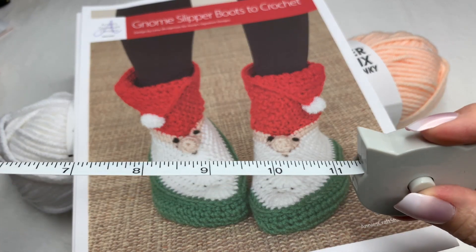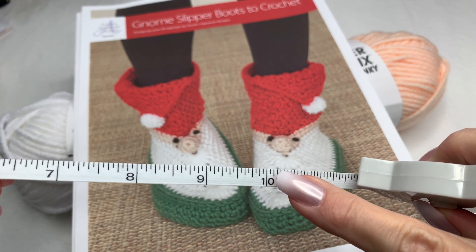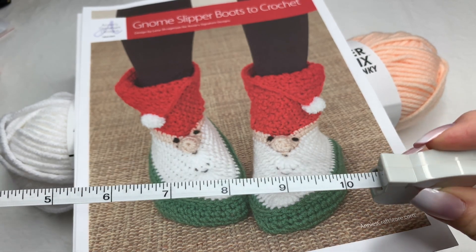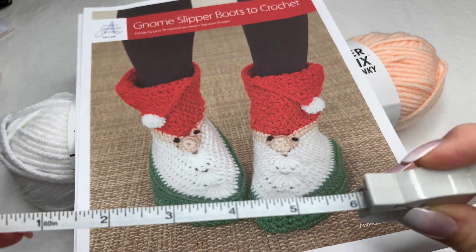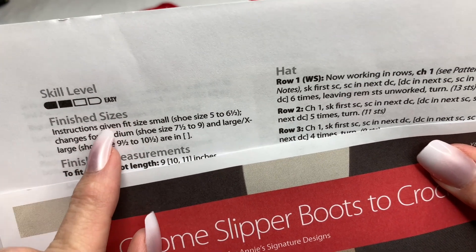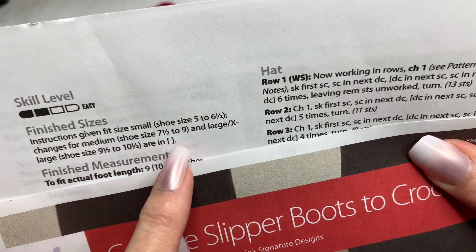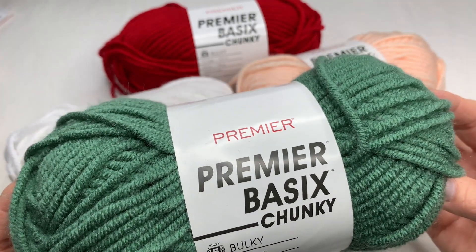You will need a pair of scissors, a yarn needle, and a stitch marker. You're going to have to measure your foot — I wear a size 9, US ladies, which is a 10-inch foot. You measure the bottom of your foot to the top of your toes to see how long it is, then go by the directions in the pattern. The skill level is easy, and here are the finished sizes.